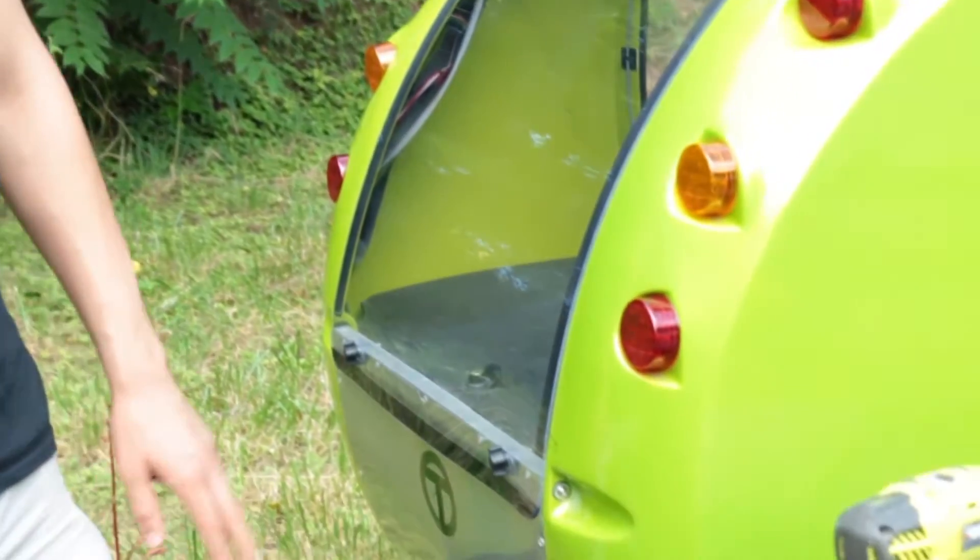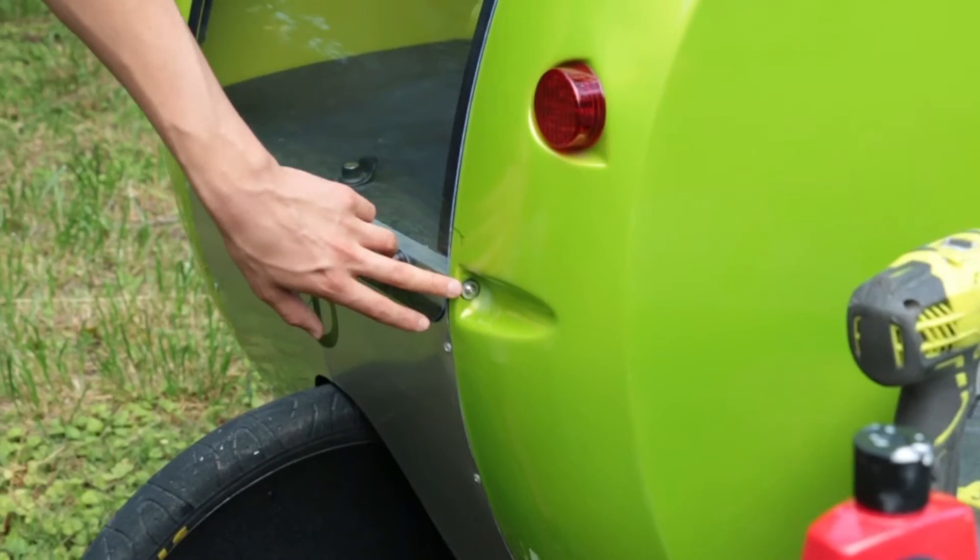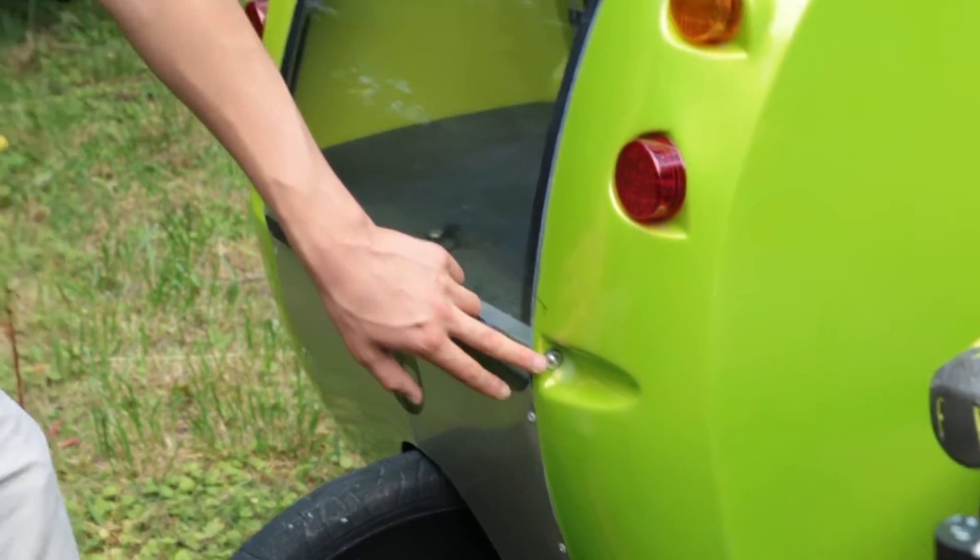Welcome to an Organic Transit instructional video on how to repair cracks in the body of your elf. Cracks will appear in the body of your elf, most likely around body cuffs here. This can be due to either a missing body bolt or due to an over-tightened body bolt.